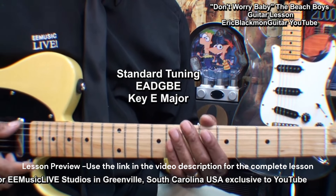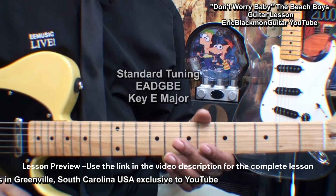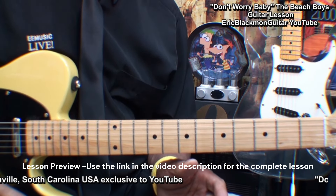The guitar is tuned standard E, A, D, G, B, E. And without further ado, let's take a look at the chords we're going to need.